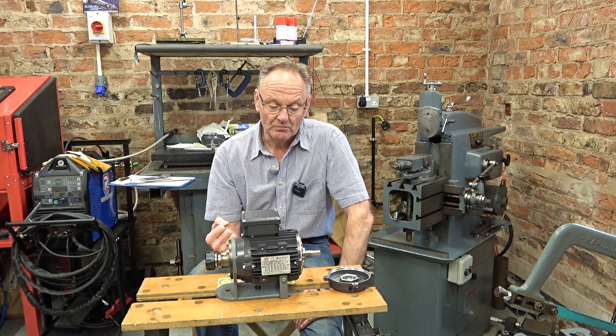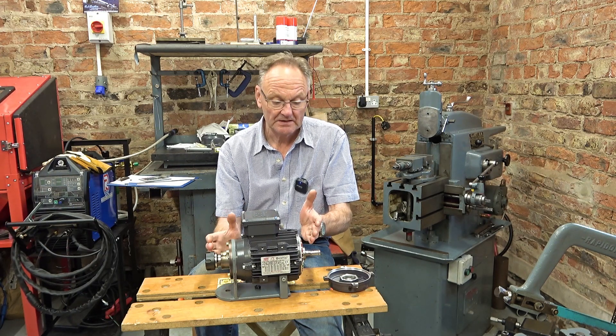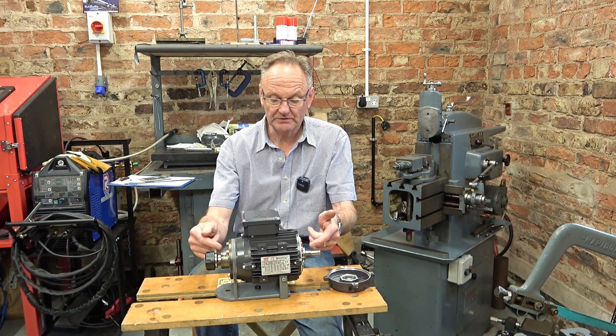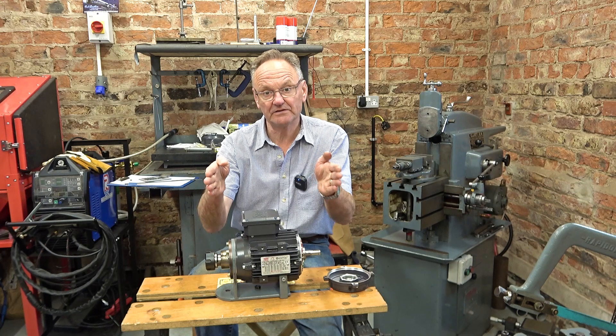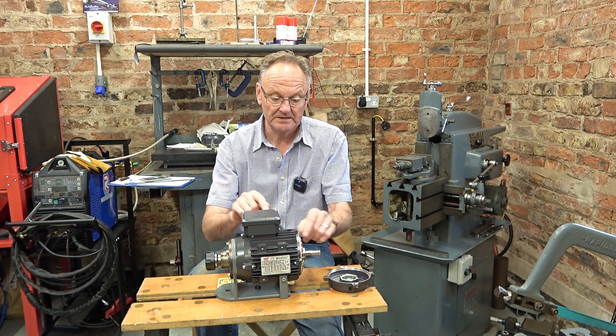What it means is to get this all to fit exactly as it should, I think I'm going to have to machine a little bit off the collar inboard of the bearings at each end, so the bearings just move in very slightly, a bit further onto the armature.